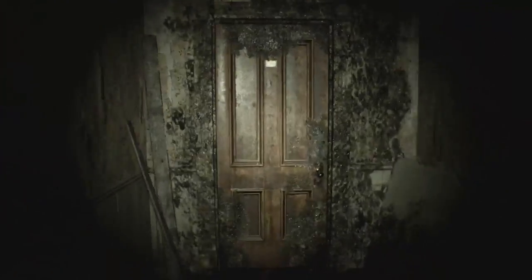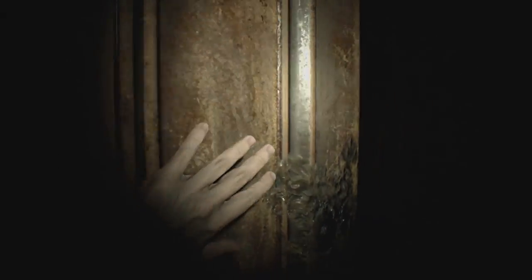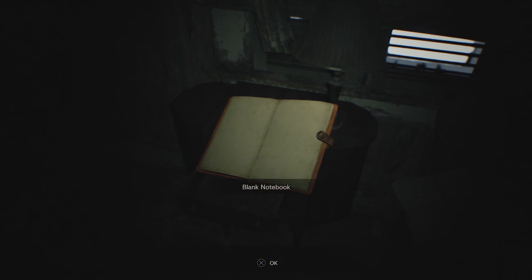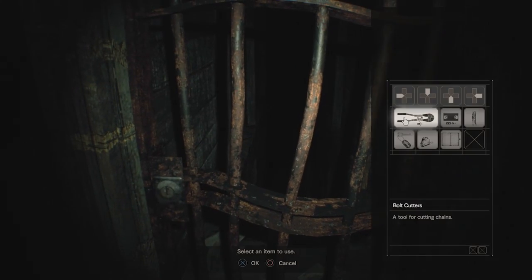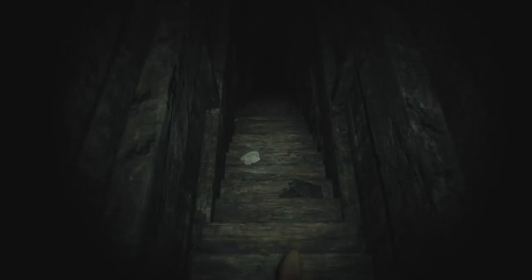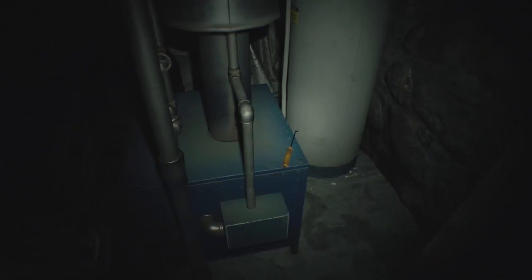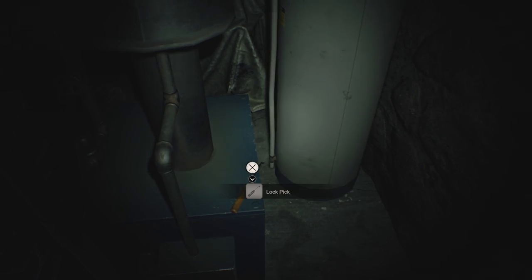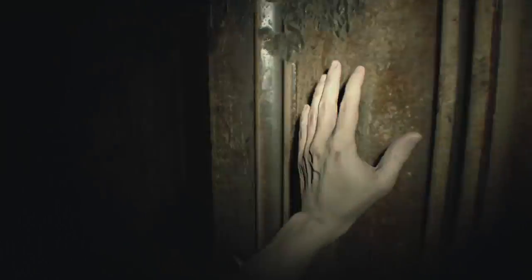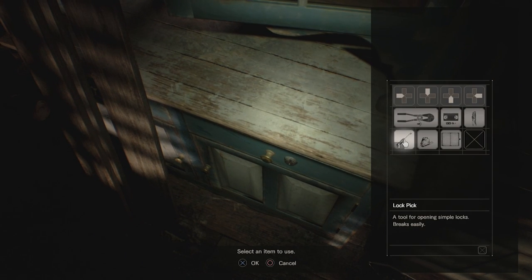Once you've got everything, head back downstairs and through the moldy door on the first floor. Near the bathroom you'll find another drawer you can open containing a blank notebook. Head further down the hallway and unlock the door to the basement with the basement key. Go downstairs and take the lockpick that's near the boiler. Head back upstairs to the kitchen and look for a locked drawer to use the lockpick on, which will grant you the axe.